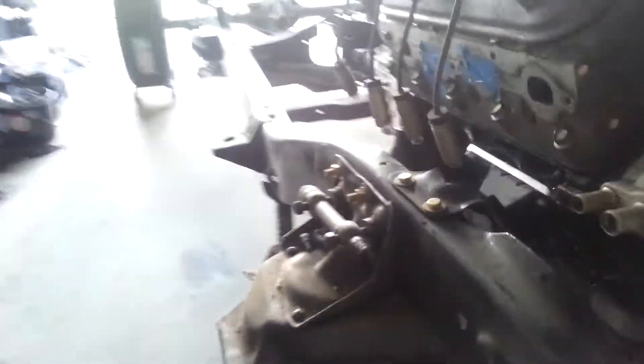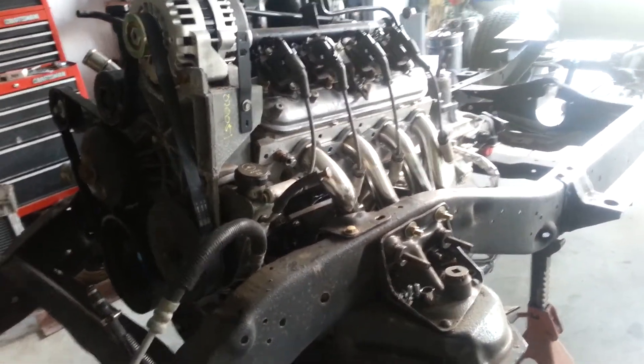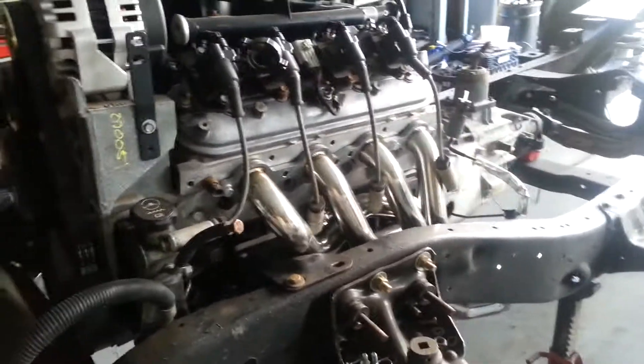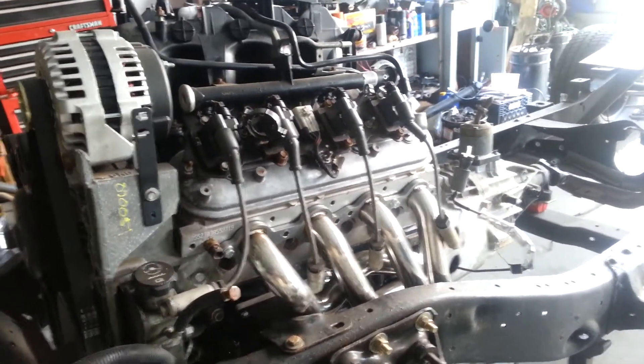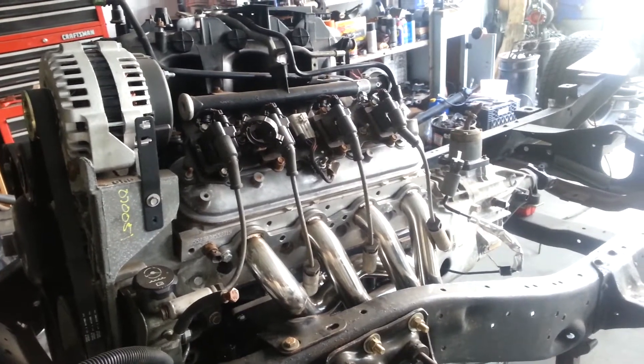We've got two inch spindles for the front, and pretty much all new front suspension stuff, power steering, and hydro boost brakes - a brake booster instead of vacuum - that way we don't have to worry about the cam and the power brake system.